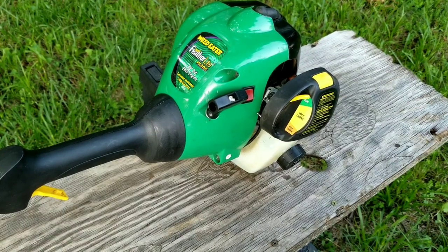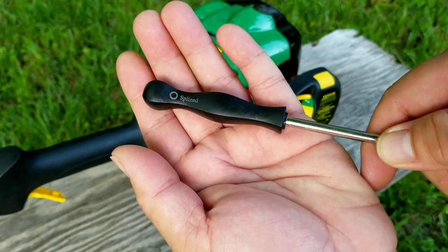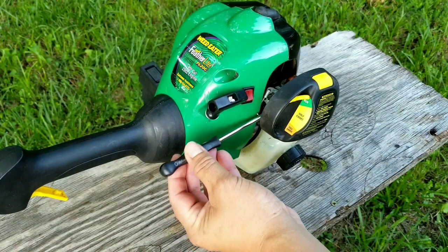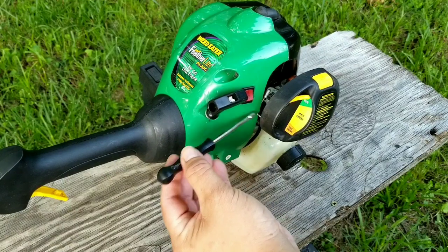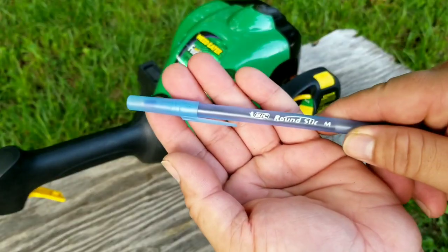To adjust the carburetor you need to use a specific carb tool — you can either buy the one you need or buy a whole set of different styles. The adjustment screws are in the front and are easy to access. There's an L screw for idle adjustment and an H screw for full throttle adjustments. We're only going to deal with the L screw, which is near the engine.